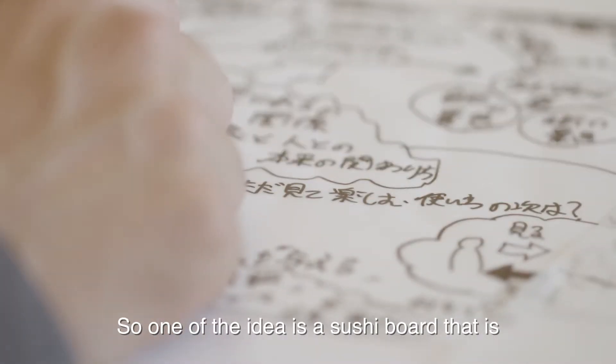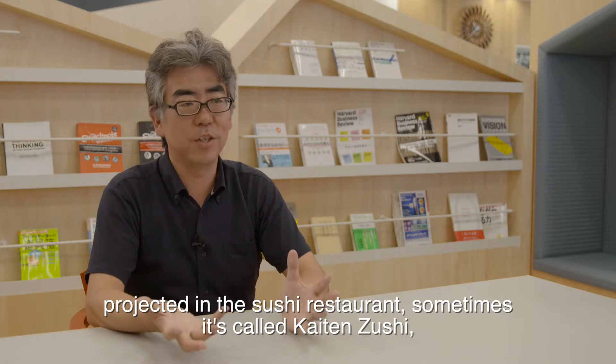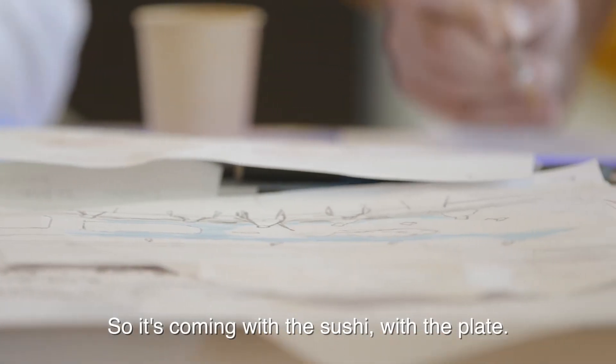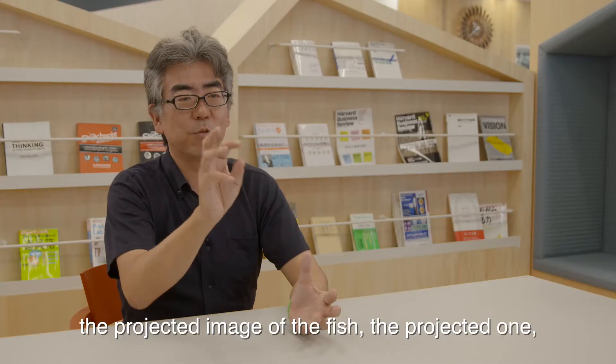One other idea is a sushi wall — projection in a sushi restaurant. Sometimes it's called kaiten sushi, a popular conveyor belt restaurant in Japan. Sushi comes along with a plate, and when somebody picks up the plate, it projects an image of the fish on it.